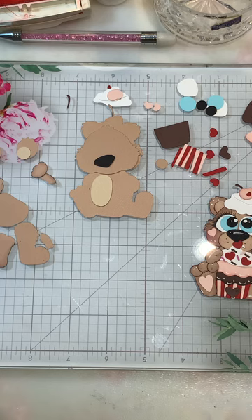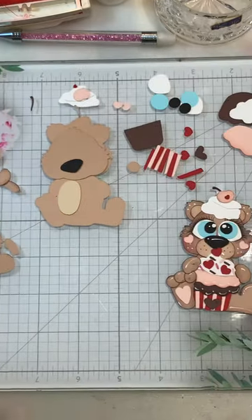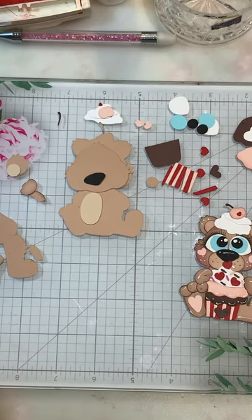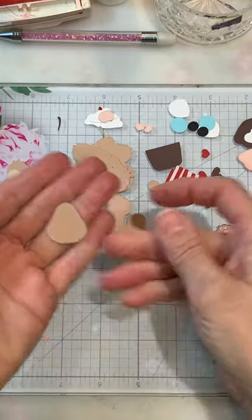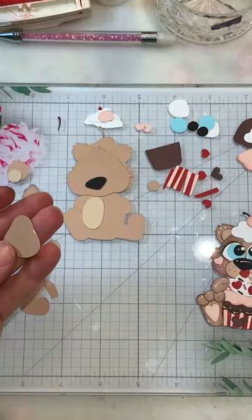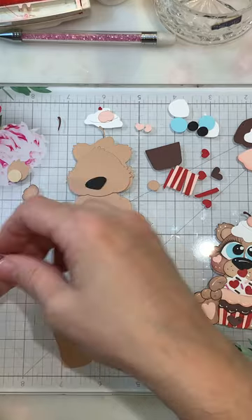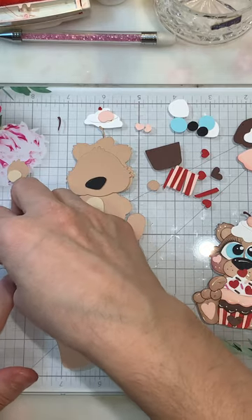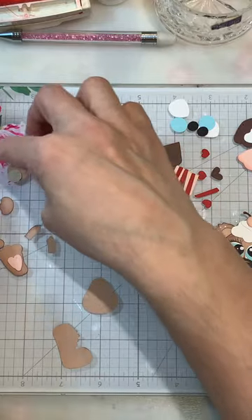Now we can go ahead and get started. What I first did was separate all my pieces — I try to get them all separated here. The body doesn't need to really be distressed because you're not going to see the body. I did the foot, just the sides on that, and then a couple of the toes, and the little paw pad is the heart. I prepped the paws already so we'll start.